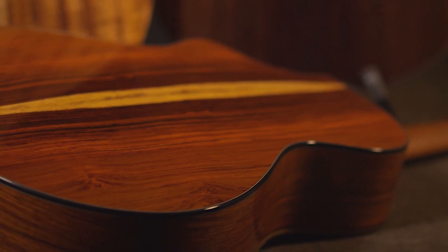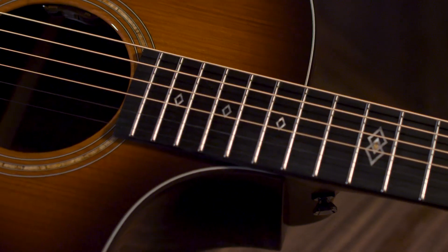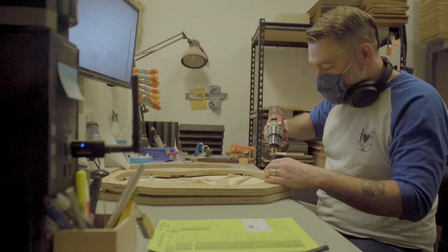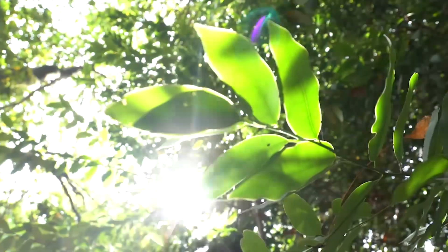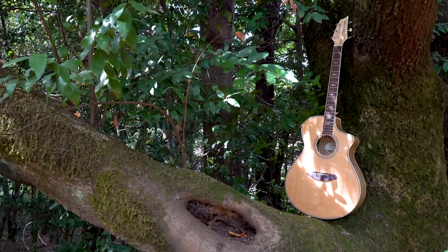This inconsistency can be frustrating, especially for players shopping remotely. Breedlove developed sound optimization to eliminate inconsistency. While we can't share the entirety of this proprietary process, the key lies in embracing the nature of wood. Guitars are made from trees, and trees aren't manufactured — they grow.